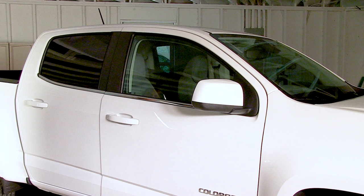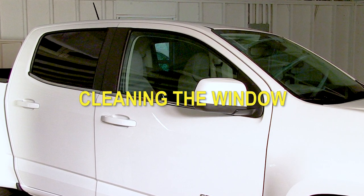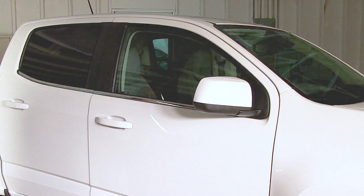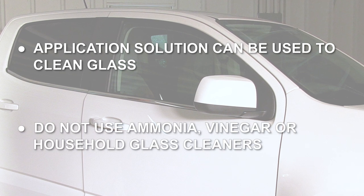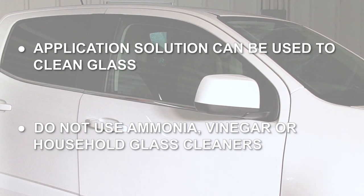Now you're ready to get started. Before you begin installation, the windows to be tinted must be cleaned thoroughly, both inside and out. The cleaner your glass is, the better the installed tint will look. Application solution can be used in place of glass cleaner. Do not use ammonia, vinegar, or household glass cleaners to clean glass immediately prior to tint application.